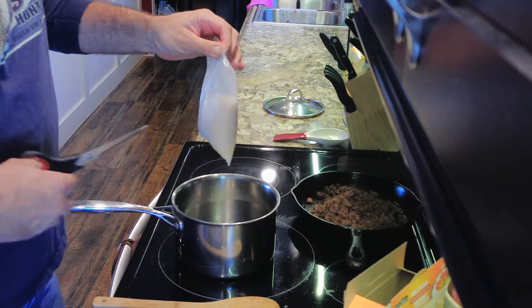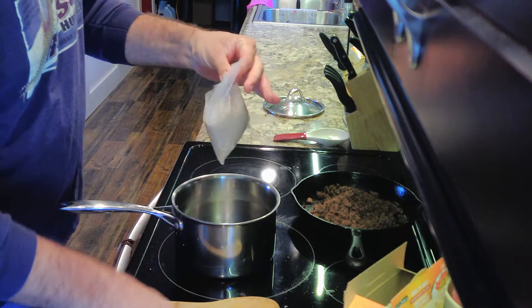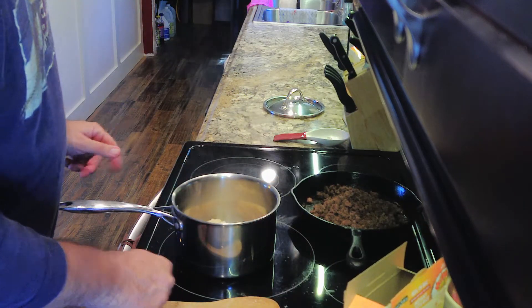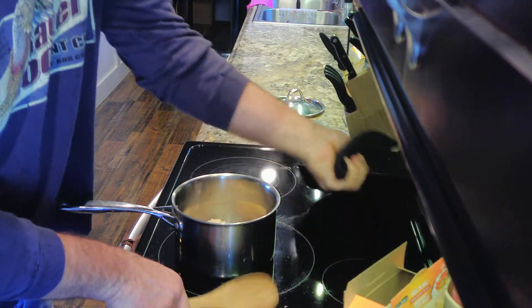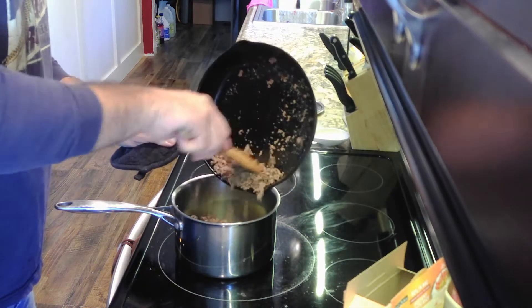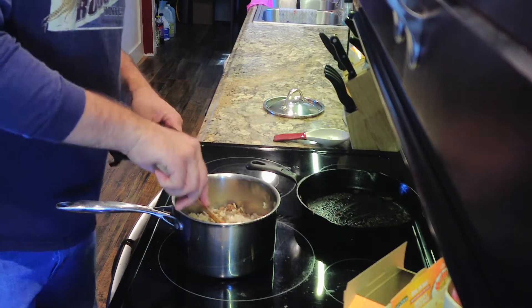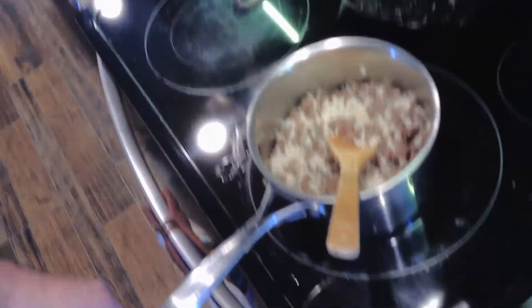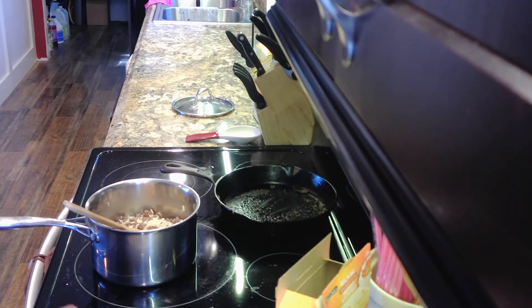The rice is done. So what we're going to do is just cut this bag open and dump it in the pan — yeah, that's hot. Then we're going to take the ground beef and dump that in the pot as well. Dump all of it in there. This might be a little over half a pound, but who knows. You can see what's going on in there — so far it just looks like ground beef and rice. But the next part is to add the soup cans.